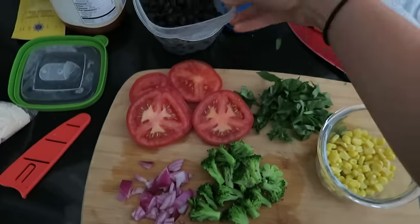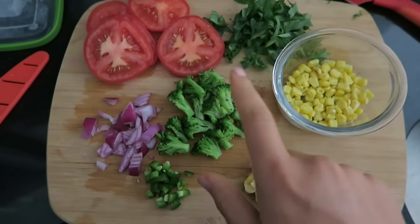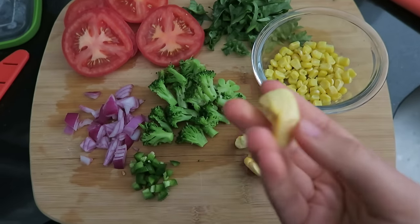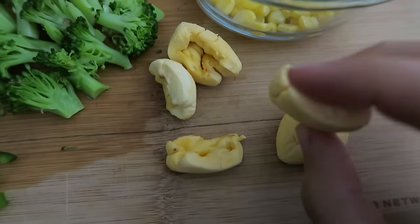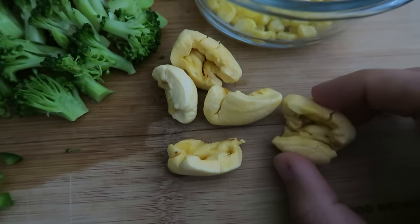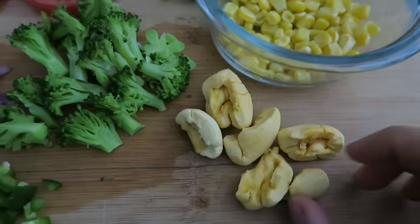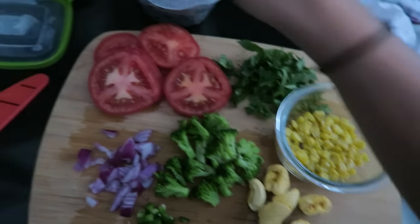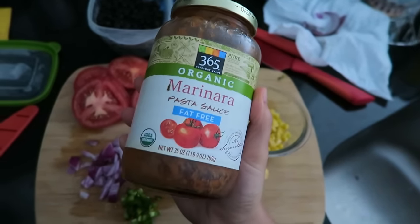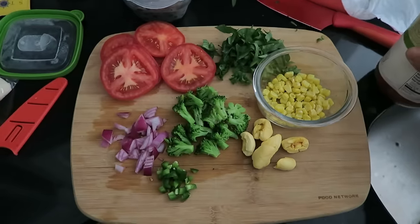I have some black beans that I might add on, and these are the veggies: tomato, chopped spinach, broccoli, red onion, jalapeños, corn, and then this is ackee. You may not be familiar with it — I wasn't either until a few days ago. They're pods; it's really dense and has a creamy, cheesy, and nutty flavor, so I'm going to put it on the pizza as my cheese. I'm going to be super lazy and just use this marinara pasta sauce from Whole Foods — it has basil in it, close enough to pizza sauce.